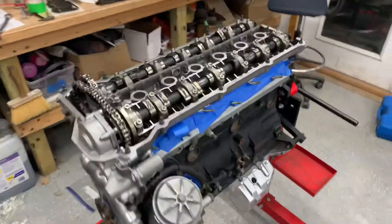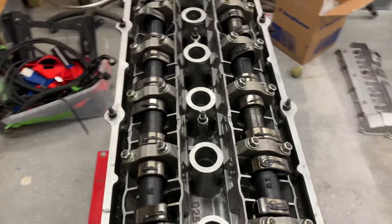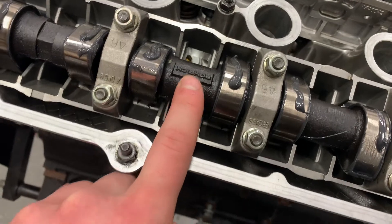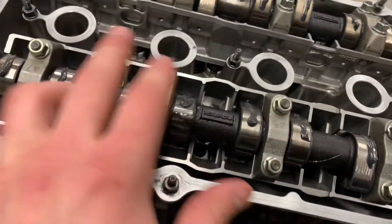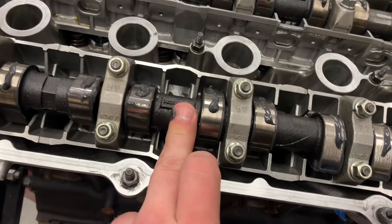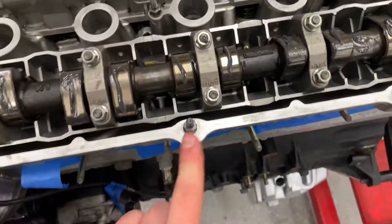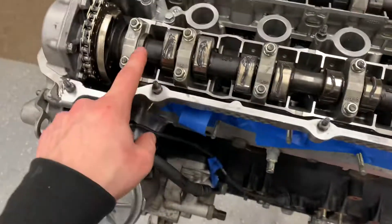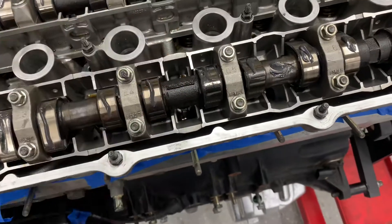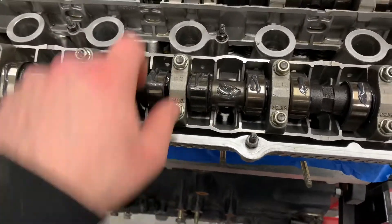But you got your new Schrick cams and you can't set them to top dead center — what are you going to do? Don't panic. These cams have little Schrick logos on them. There's one here on the exhaust cam on the back, between cylinders four and five, right here — there's this large logo. And then here on the intake cam, you have another Schrick logo label right in between cylinders three and four. So you want to make sure that these are facing directly up. There's no other logos on them — those are the only ones.